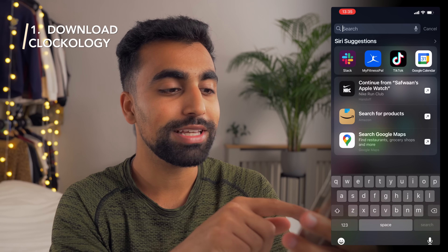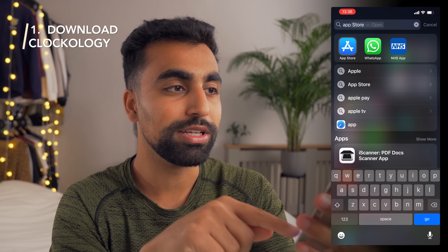You're only going to need two things: your iPhone and your Apple Watch. The first step is to go onto your iPhone, go to the App Store, and then download the Clockology app.